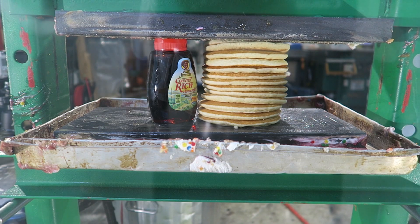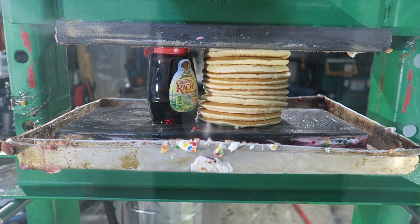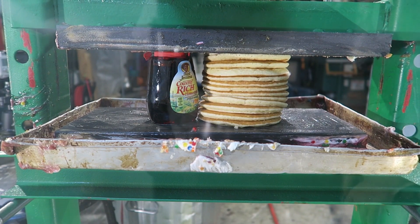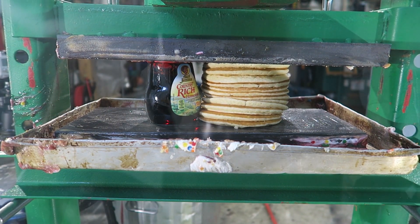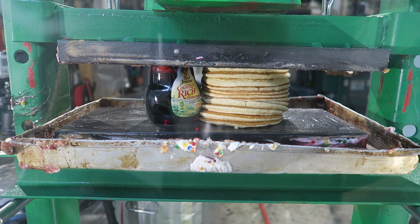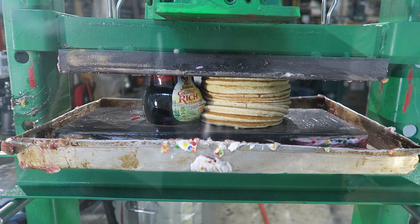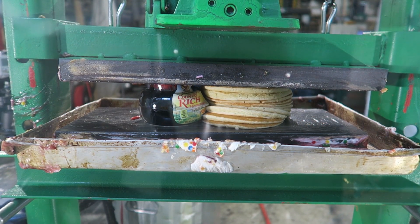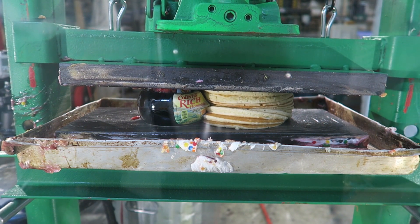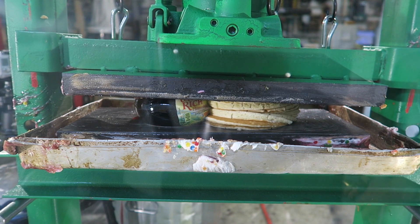Move back over here. Over here. What's going to happen to that syrup? Here he goes. Oh, I think it's coming this way. What is it going to do?